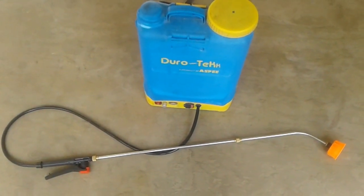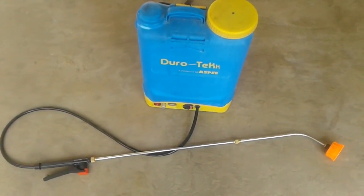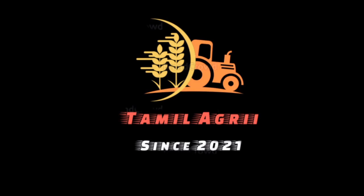I have used the ASPEE Durotech sprayer for 3 years and it gives the best performance. You may need to replace the switch or nozzle over time. If you found this information useful, please subscribe to my channel. If you have any questions, feel free to ask.